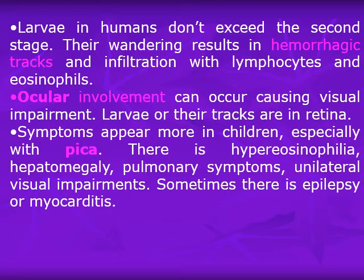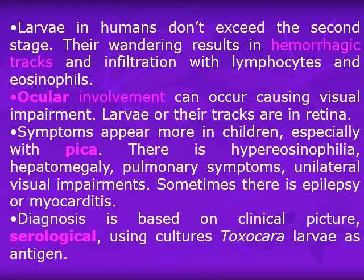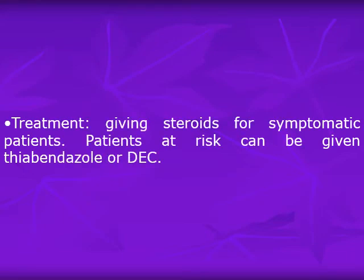Sometimes epilepsy or myocarditis occurs due to heart or brain infection. Diagnosis is based on the clinical picture and serology, using cultures of Toxocara larvae as antigen. Treatment is by giving steroids for symptomatic patients; patients at risk can also be given thiabendazole or diethylcarbamazine.